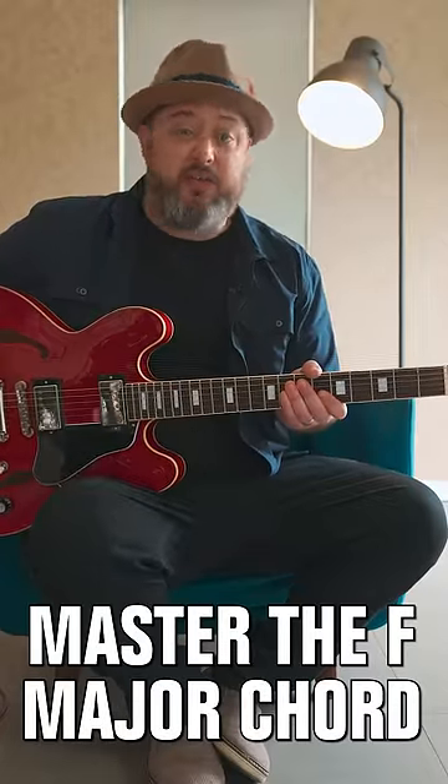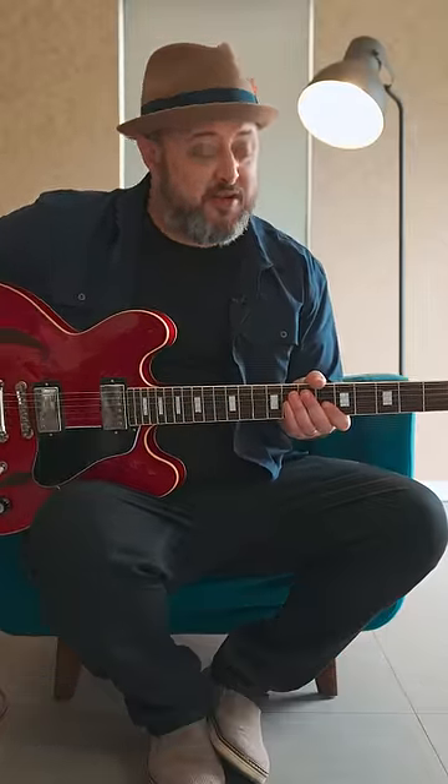Trying to learn guitar? Maybe struggling with what's called the F chord? Here's the way I like to play F for a beginner.